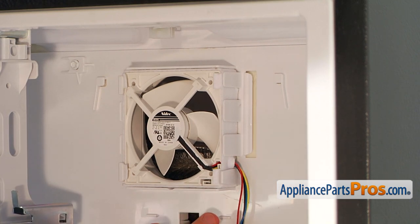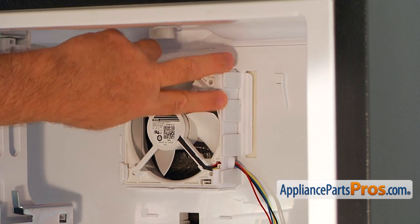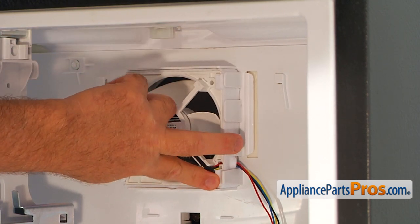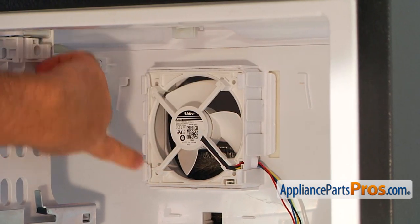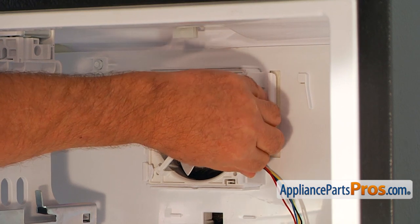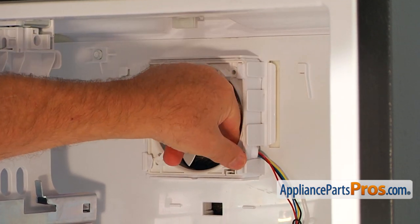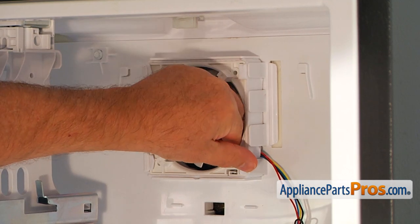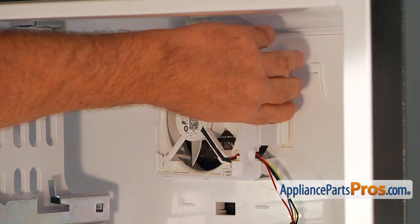Let it hang. And now I'm going to remove the motor itself. There's a tab on the side and two tabs here. So I'm going to open this tab and at the same time pull the motor frame out, and then slide it this way.